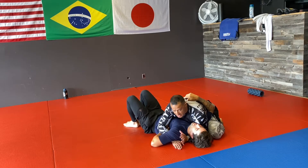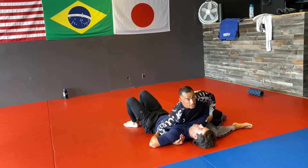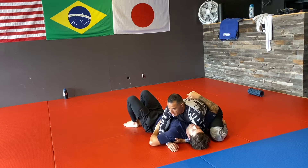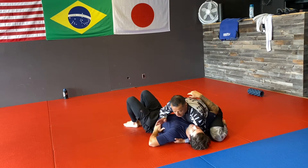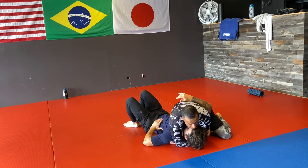Once I have this position, it's easy for me to lean forward and switch my hips to get this position. There's also a head and arm option, which is a little trickier because if he knows what he's doing he can start taking my back. From here, what I have to do is cut his head and bring his head off the mat, and now with that position I can switch my hips.